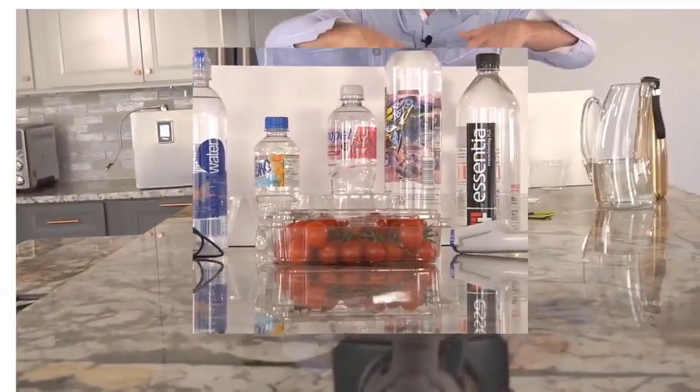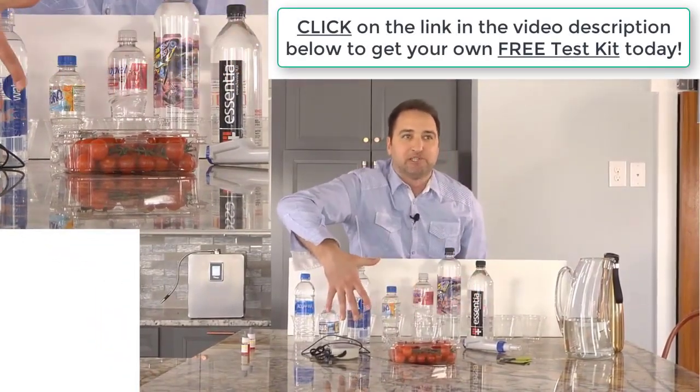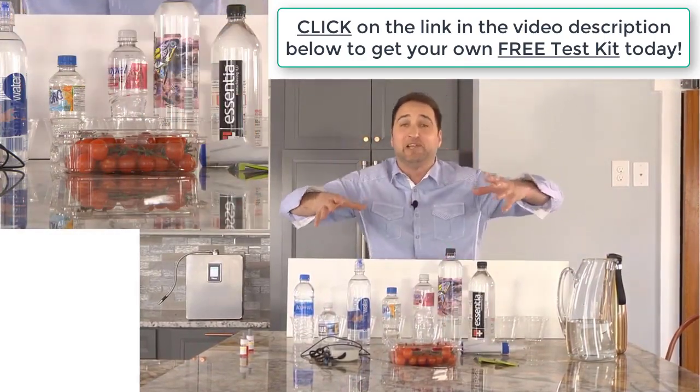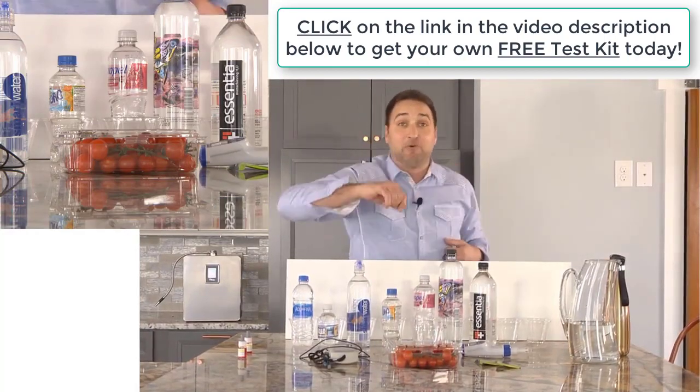Now, some of these demonstrations you may have already seen, but I'm going to show you why my water ionizer can do it better. I've got some really popular water brands over here, I've got some tomatoes, some teabags, some meters, all kinds of crazy stuff - and I'm going to show you some really cool stuff that's going to blow your mind, so stay with me to the end.